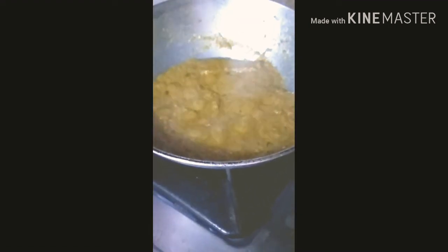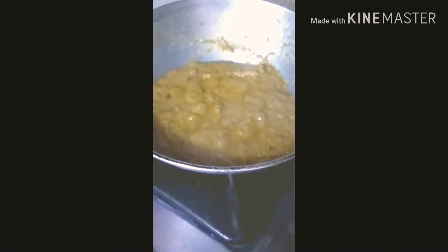We will cook until the oil separates. Friends, our masala is done — the oil has come out and it has a good color.